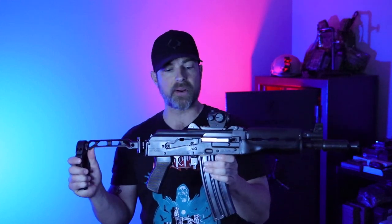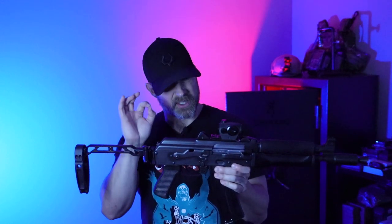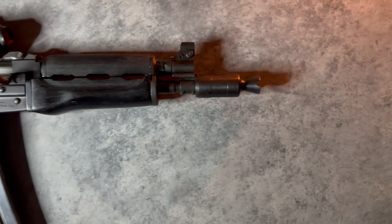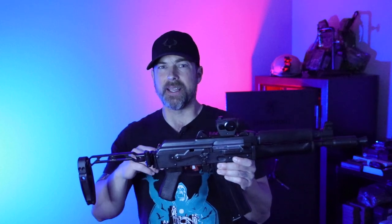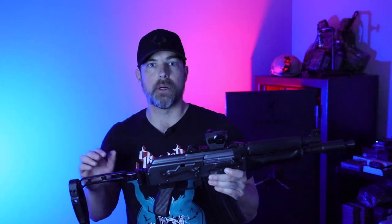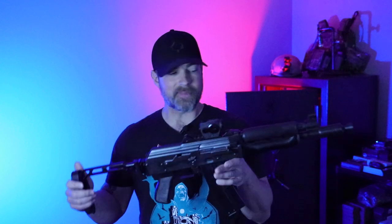Alright, let's get into it. The first 5.56 AK is this guy right here — this is the first one I've ever messed with, and I've done a few things to change it up. If you haven't seen my full overview on the Zastava M85, I'll have a card at the end. There are a lot of different names for this: the Z85, the ZPAP85, the Z8556, or the standard M85. It's patterned off the Yugoslavian M85, very similar to the M92 which is the 7.62x39 version, and it follows a very Krinkov-style platform.